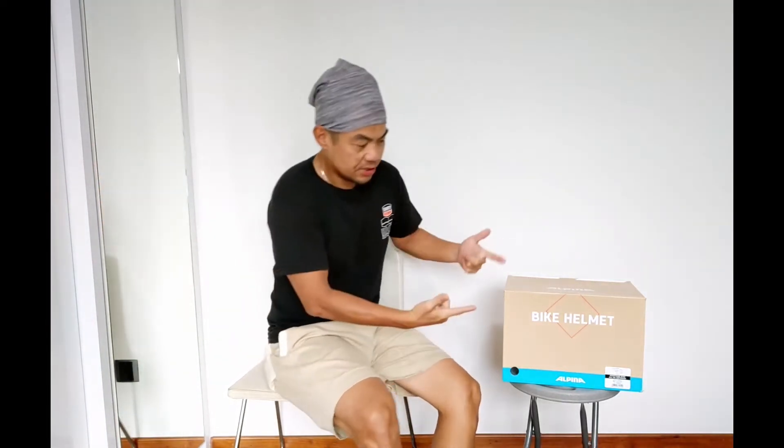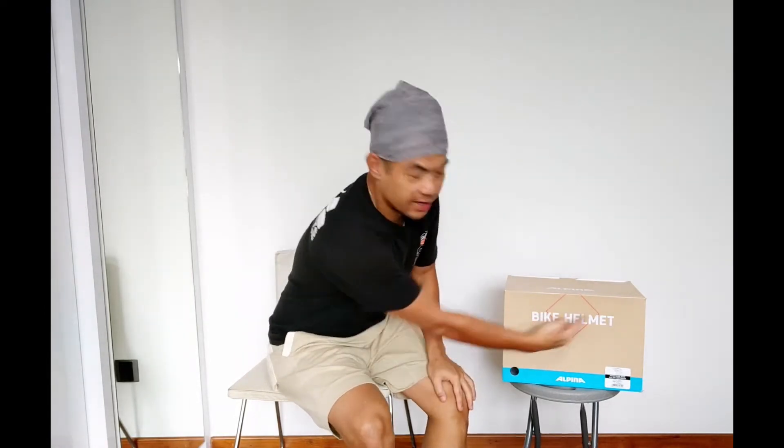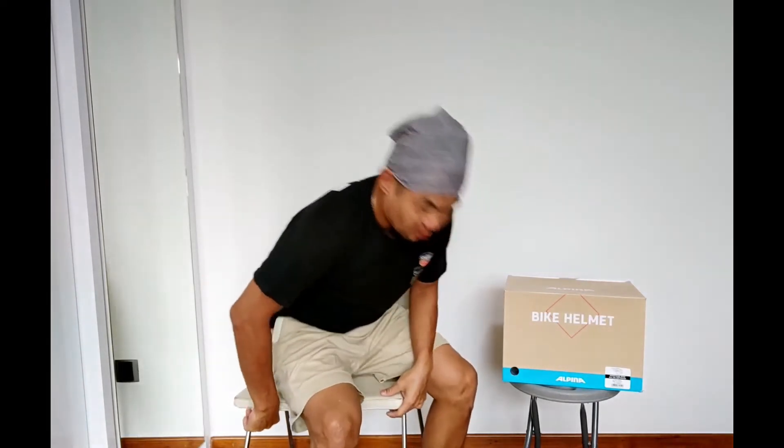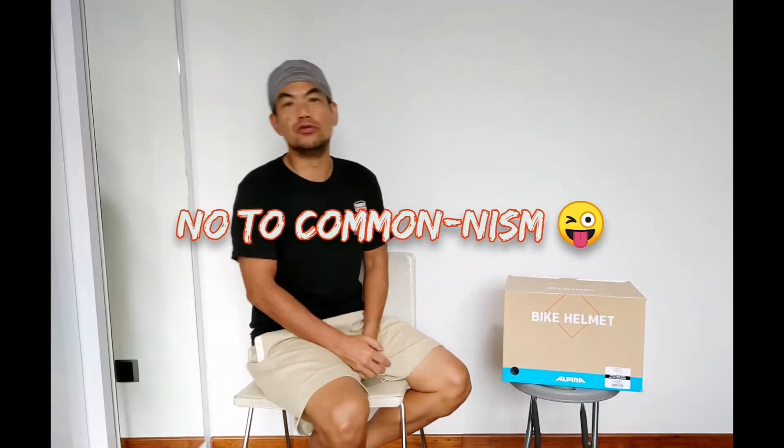What are we going to talk about today? We are going to talk about helmets. As you can see, bike helmet. And where is this from? Alpina. It's a German brand, not very famous here or not very known here in Singapore. And as you guys may remember, I'm one of those purveyors of non-mainstream brands. So I'm not really a big fan of brands that are overly used or overly owned here in Singapore — like my bicycles are more of the rare ones, the ones that not many people have. Today, Alpina helmet.